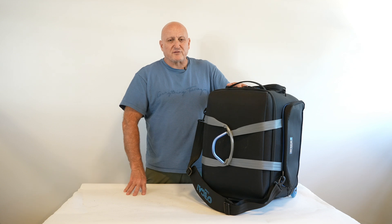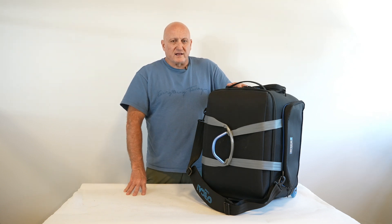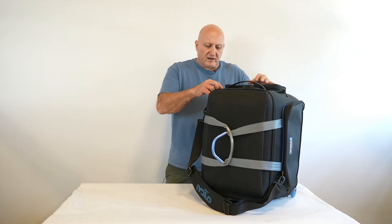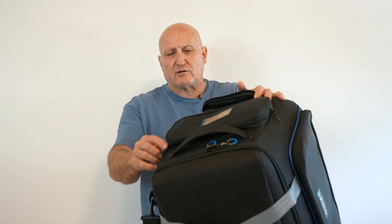Hi everyone, thank you for watching the Orca bags video about the new bag OR-513. I just want to show you how you can recognize all the Orca bags.